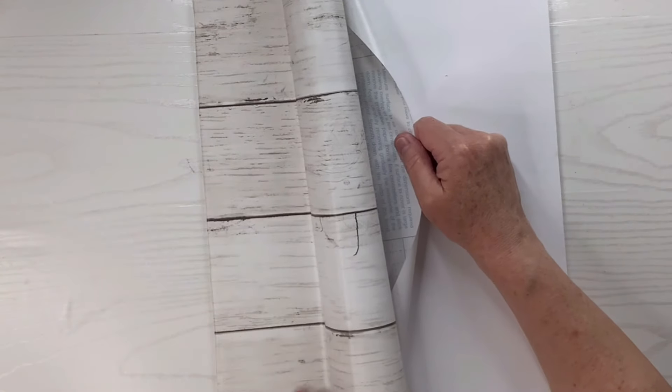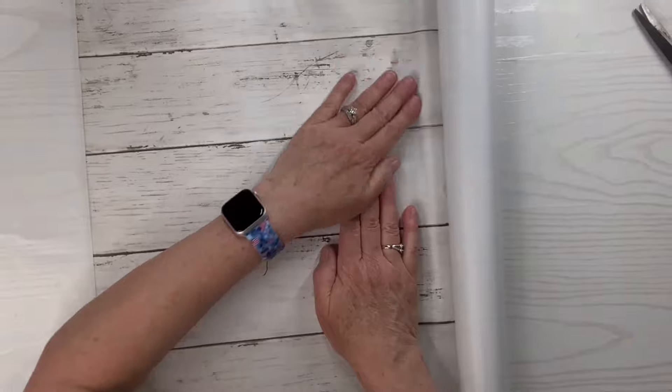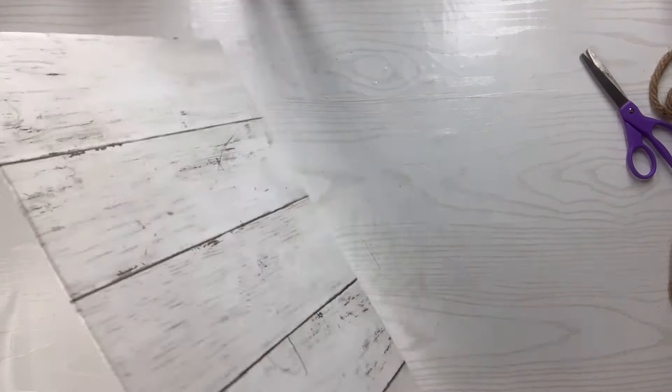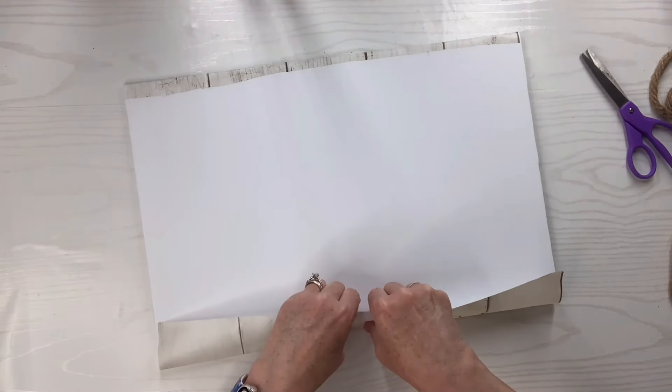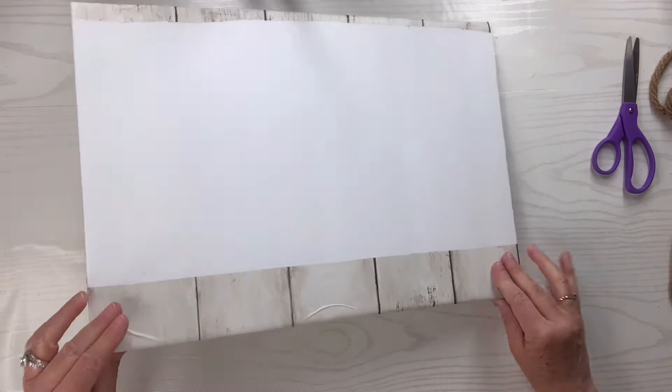You see how I'm pulling it while I smooth it? For me, I found that's the best way to avoid wrinkles and bubbles. It doesn't mean you never get them — it just gives me a fighting chance, which trust me I need. Anyway, now I'm just going to fix that onto the back and make sure that it's nice and flat.